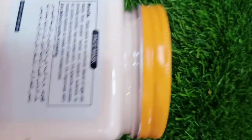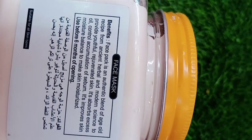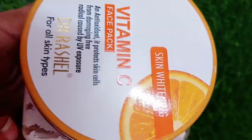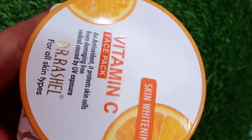It is 380 ml. You will get skin lightening, brightening, skin whitening, and it helps with hyperpigmentation and makes your skin even.